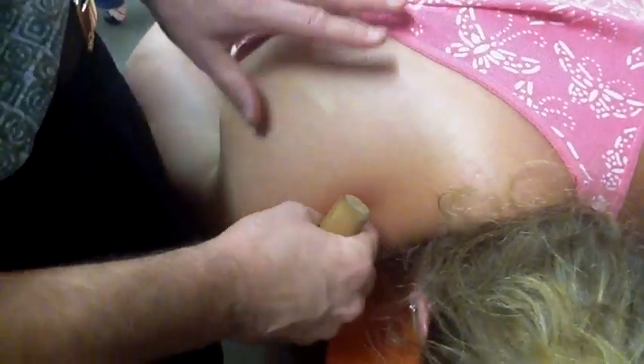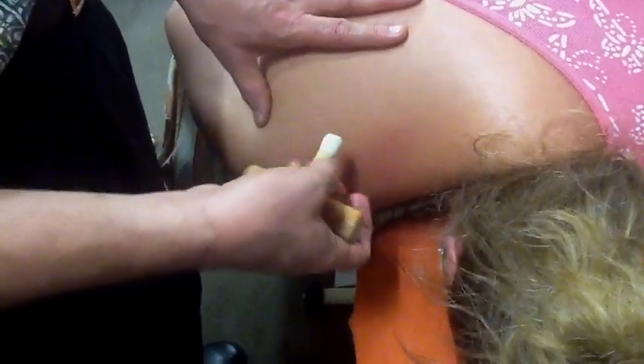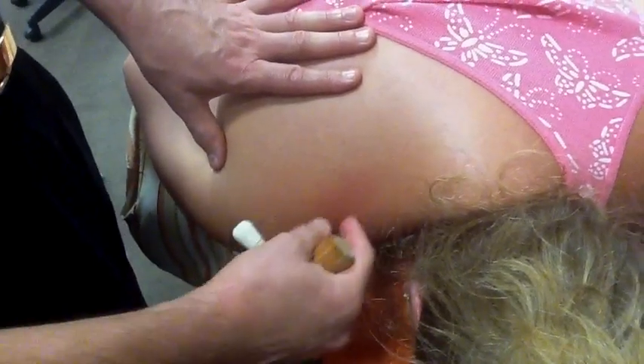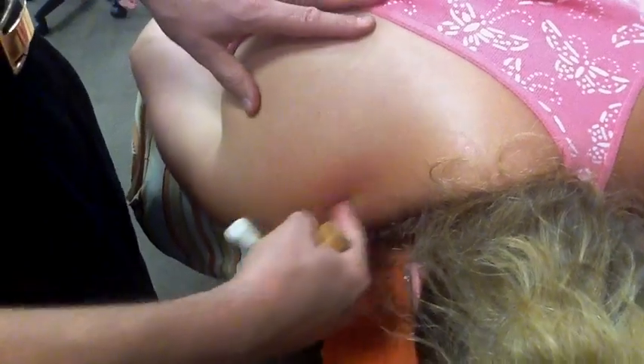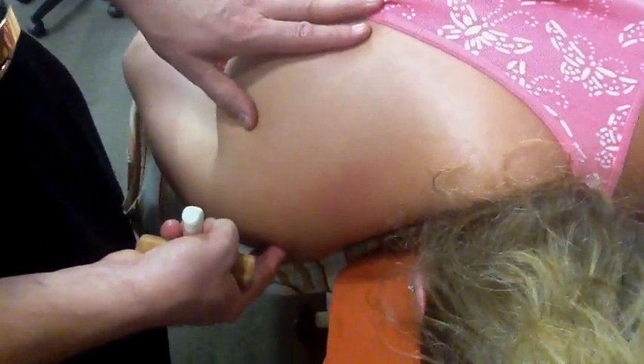If somebody comes in with a major shoulder problem and you're going to spend an hour on it, you can do all this detail work. If you're just going to spend a little extra time, you probably don't have time for all this detail work. But for the supraspinatus: deep friction through the upper trap, treating trigger points, and cross-fibering the attachment.